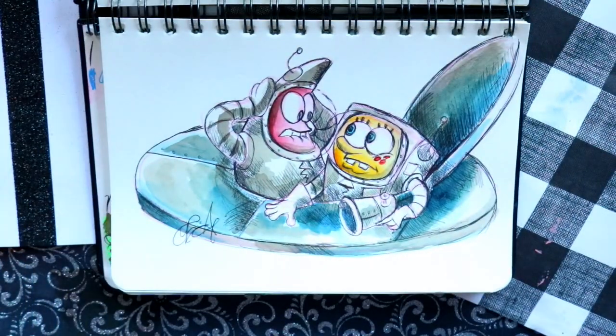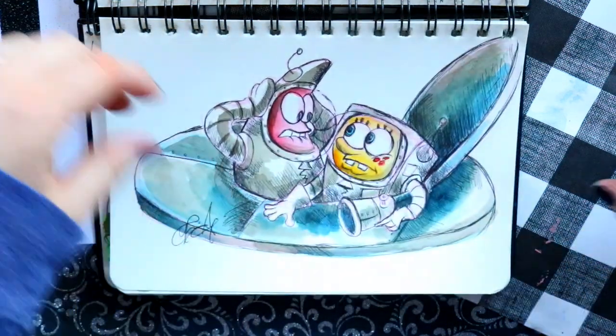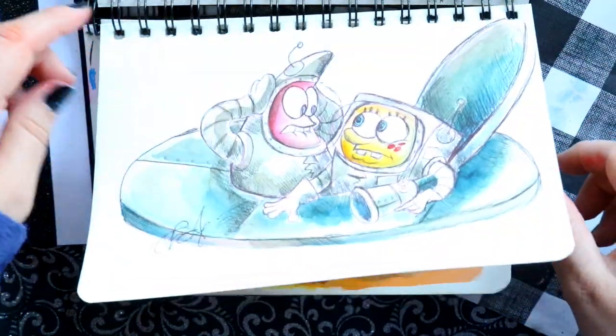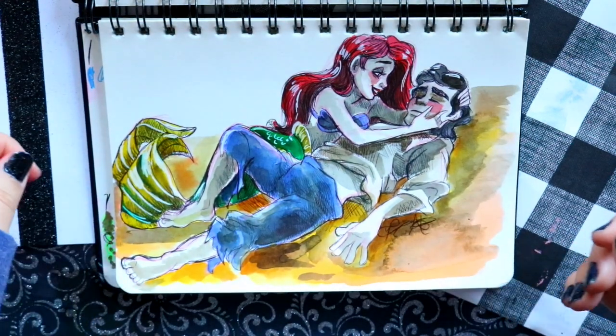For 'rocket,' I went back to Spongebob — remember when Patrick and Spongebob thought they were on the moon but they were in Bikini Bottom the whole time? They captured everybody and then ended up taking them to the moon. That was the inspiration.